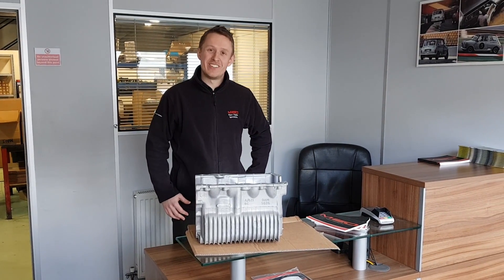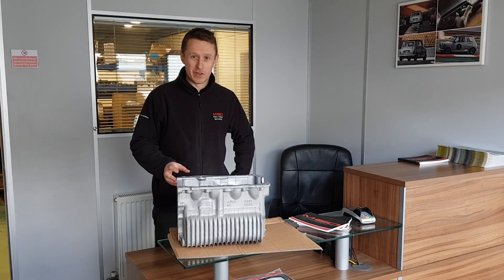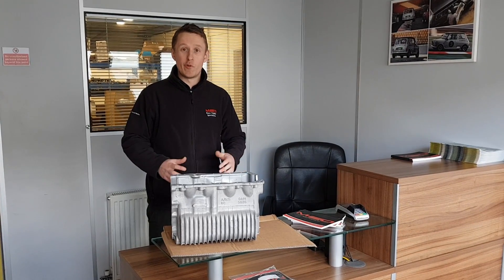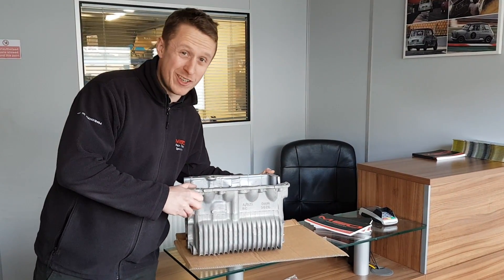We've been asked a number of times if we can show a gearbox rebuild as part of our video. So we've got a rod change box, we're going to install a Clubman gear set and everything associated with that to show you a full rebuild on a fast road track day box. So if we get the gearbox casing and take it through to the workshop.